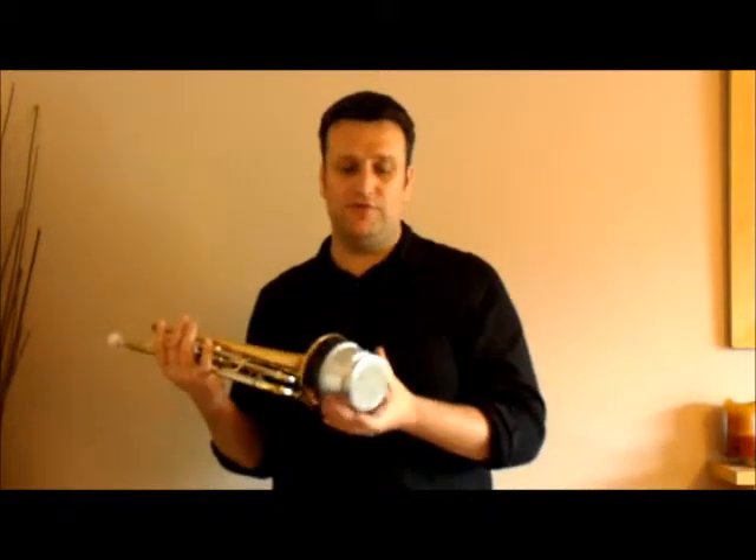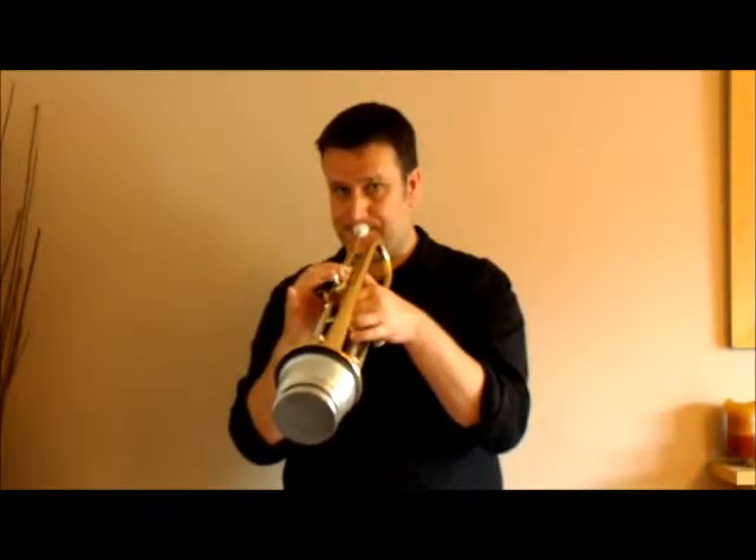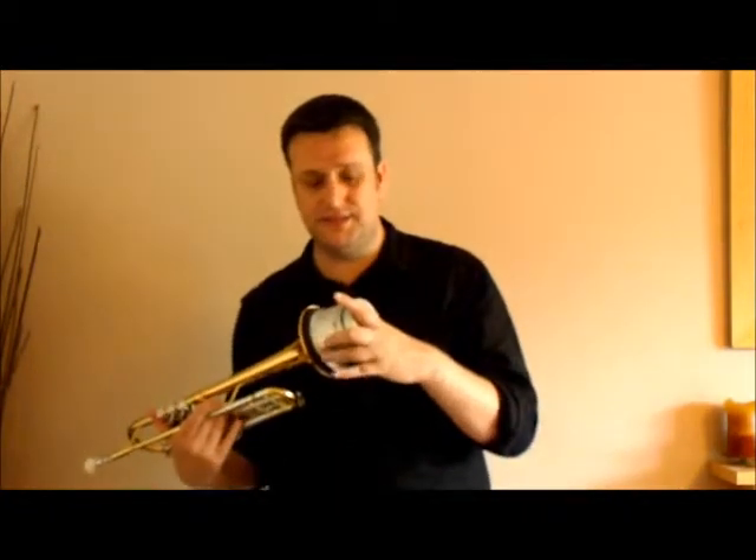If you want to soften that off and keep the tuning good, bringing the cup all the way in tight to the bell. The mute feels exactly the same — it doesn't feel like you've stuffed anything at the end of the instrument. It's still got a lovely feel to it.